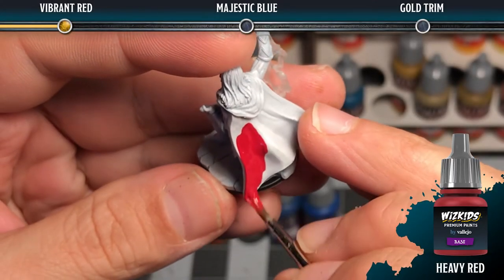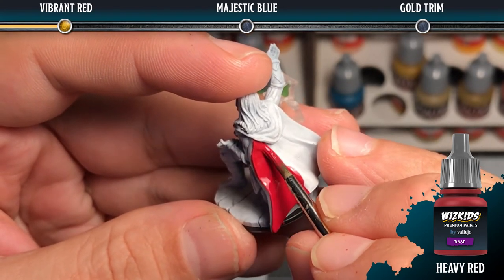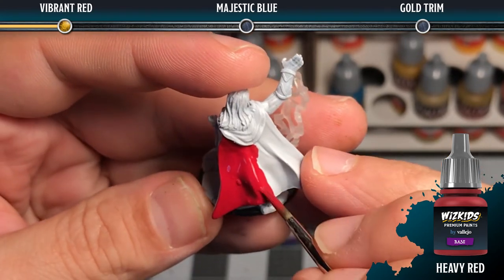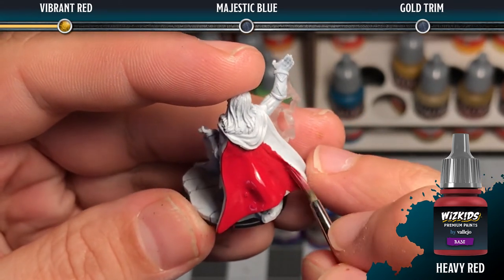The first step for the vibrant red is to base coat the area with heavy red, which is an extra opaque paint that will go on in one coat. I like to thin my paint with a little bit of water so that it flows nicely.